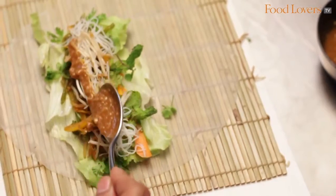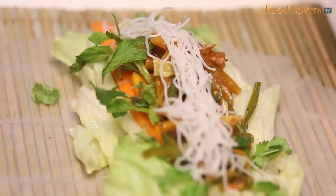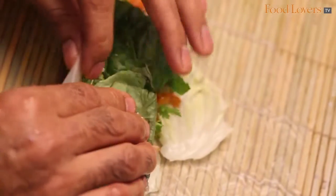The sauces that we use inside the Summer Roll are basically a combination of peanut sauce with hoisin in it, crushed peanuts, some chillies, vermicelli, lot of vegetables, and crunchiness in it.